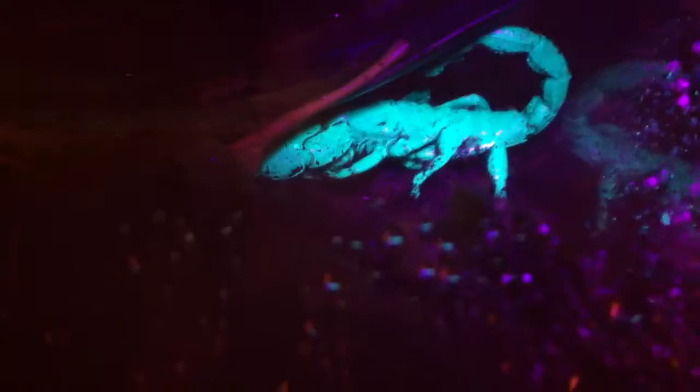Hey YouTube, just wanted to add in a little video here. I got at the bug convention in LA an 8-inch juvenile Emperor Scorpion — Pandinus imperator, I think, don't quote me on that — and he's currently digging himself a burrow into these leaves here.